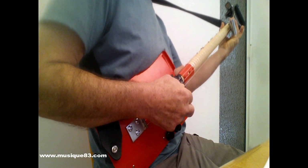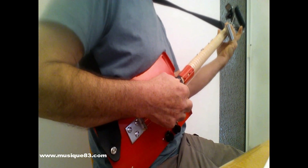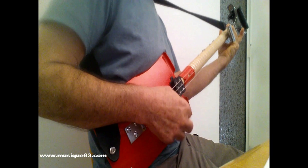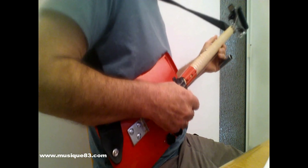À la deuxième frette, un accord de la. À la troisième frette, un accord de si bémol. C'est tout simplement la suite logique de la gamme, comme sur une guitare.